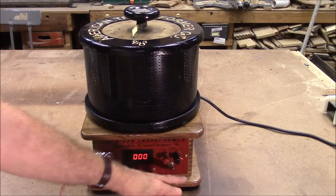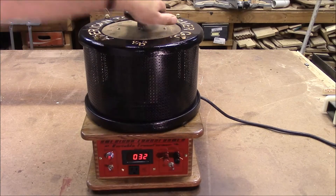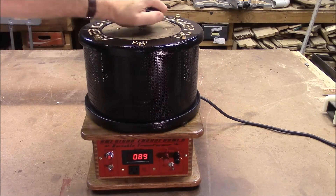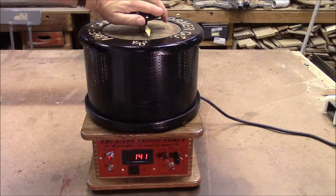It'll do AC or DC up to 140 volts. This is where you change the voltage, and you can turn it all the way up to 140 volts AC, DC at 20 amps.